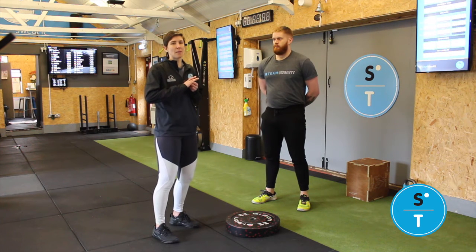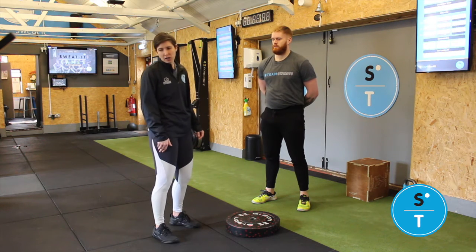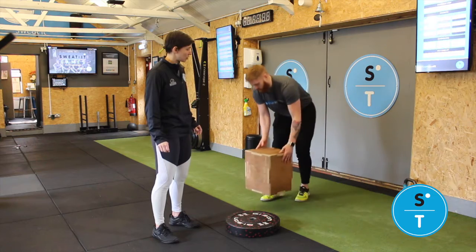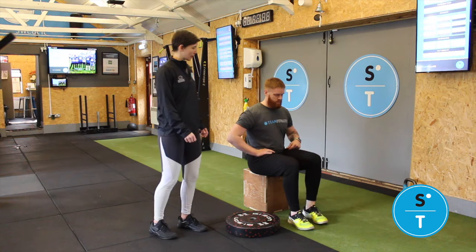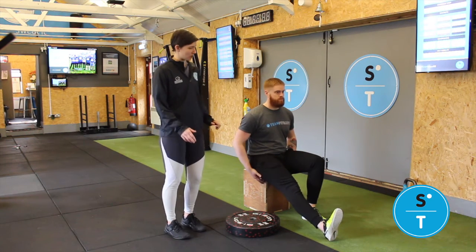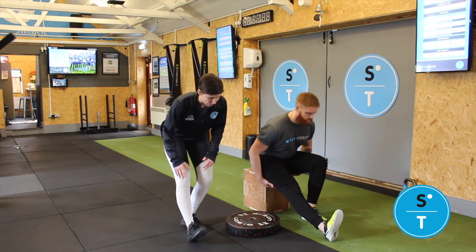The last exercise is going to be for hamstrings. You're going to have a box, or you can be in a seated position — you can just do this on the sofa. Pop your bum on there. One leg is going to be bent and the other is going to be straight. Then what I want you to do is just take your body position lower down, keeping a nice flat back and keeping your posture.